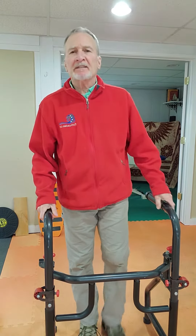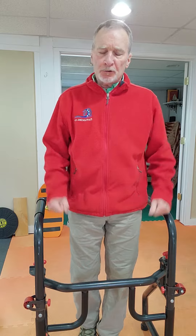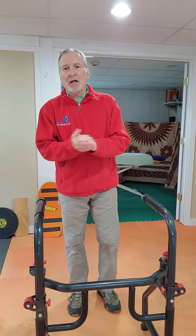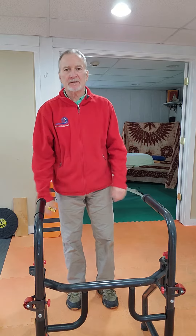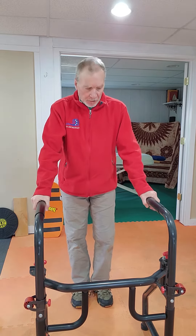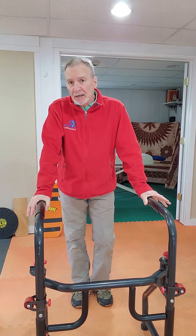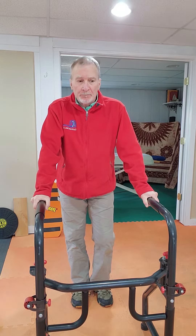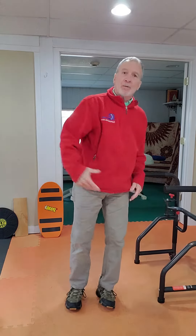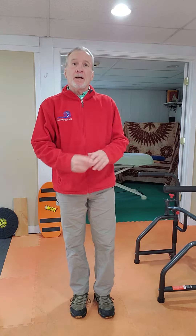I want to continue with some more exercises to help keep the hips nice and loose, good for balance, and just about every part of the body — a nice quick little exercise set. I use a tool here called the rack. You may not have one of these, so you can certainly do them without anything at all, but have something handy that's good and solid in case you need it for balance.